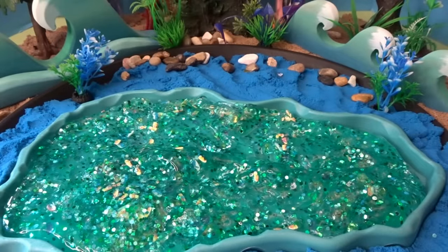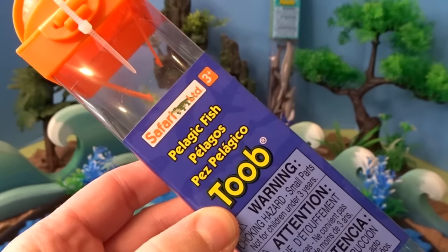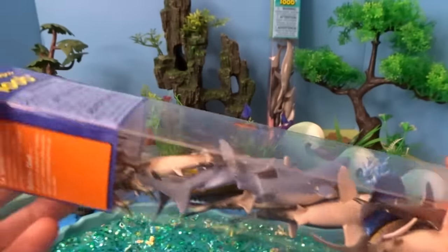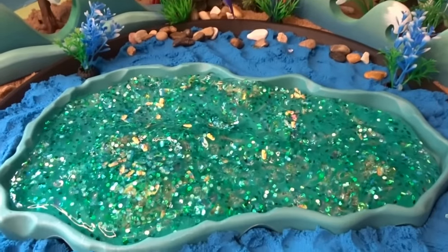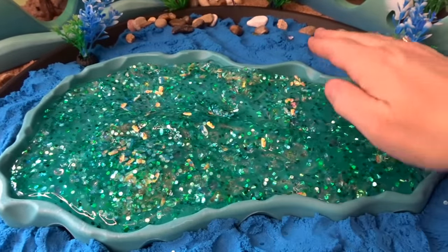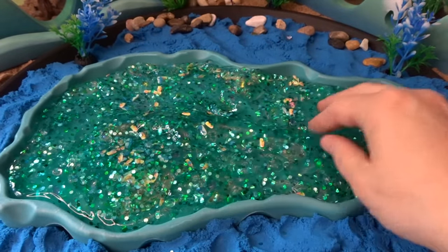Now our ocean diorama is ready for some sea creatures. Let's go ahead and get started with our pelagic fish tube. These are all different kinds of fish known as pelagic fish, and pelagic fish live in the middle of the ocean — not too close to the bottom and not too close to the shore. So we're going to put these fish in the center of our ocean here in the slime.